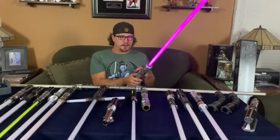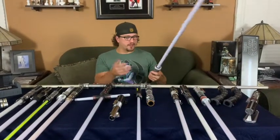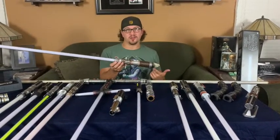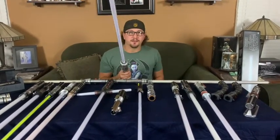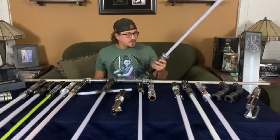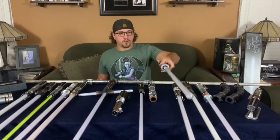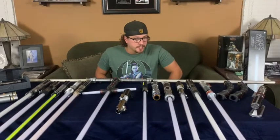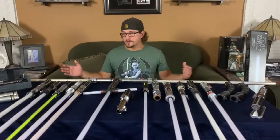This is part of the Elemental Nature category you can build at Savi's Workshop. There are three different categories: Peace and Justice, Elemental Nature, and Strength and Power. You can also take these apart and switch out the color crystal to whatever color you want — I chose purple because there aren't a lot of purple lightsabers out there. These have really great weight to them and come with a nice carrying case you can put on your back and carry through the park.